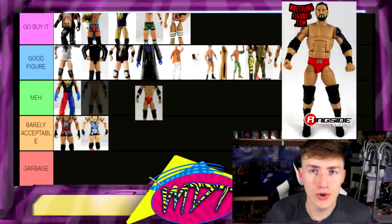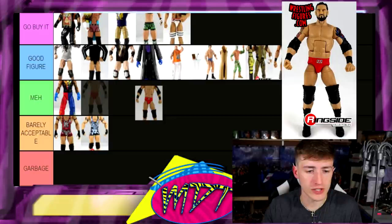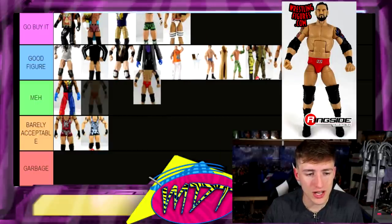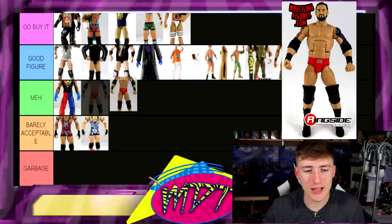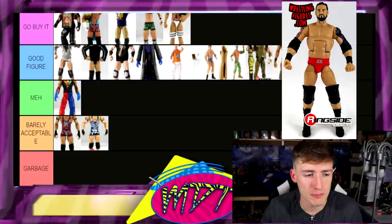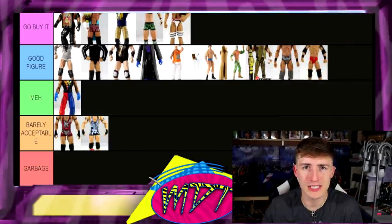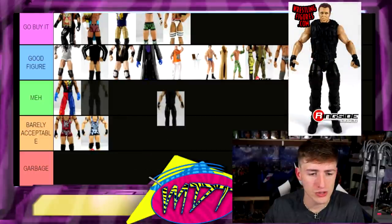Next up, Elite 24 Wade Barrett — this actually isn't a bad figure, I really like it. I don't know if I like it more than the Elite 34 Wade Barrett, but it's still a solid figure. Is it Go Buy It worthy? Maybe — this is impressing the hell out of me when you go back and think about these figures. I'm gonna put it in Good Figure rather than Go Buy It, but damn, it's close.